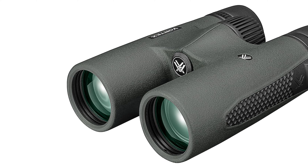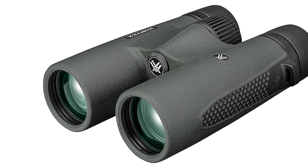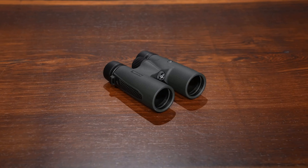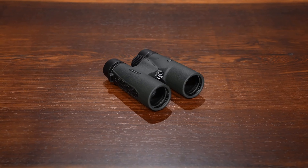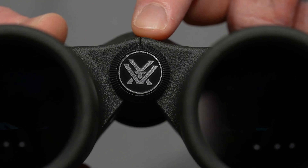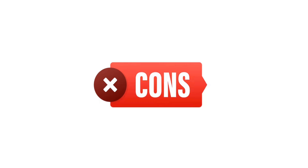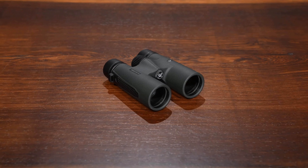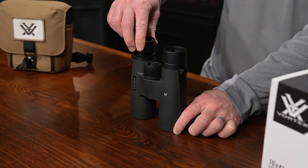Pros: Exceptional image quality with HD optical system and fully multi-coated lenses. Waterproof and fog-proof design for reliable performance in various weather conditions. Durable construction with shockproof protection and rubber armor. Adjustable eye cups and diopter for personalized viewing comfort. Tripod adaptable and includes convenient carrying accessories for on-the-go use.